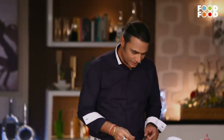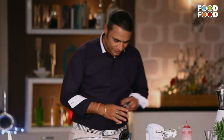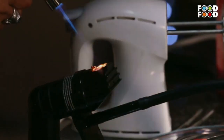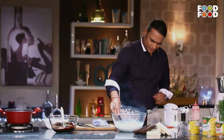Now here comes the magic part. I found these amazing cigar-flavored wood chips which I want to use in this recipe. I have added these wood chips to the smoker, and I am going to smoke the cream — we will capture the smoke on this cream.